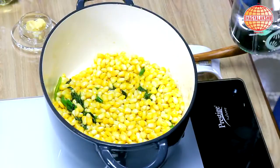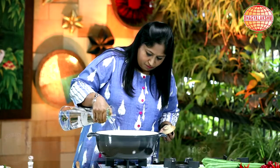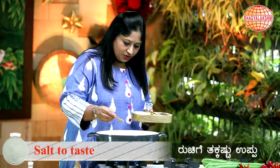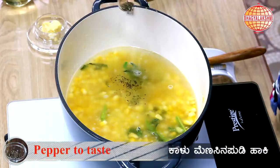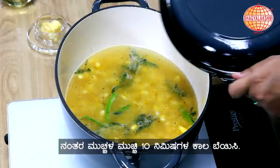I'm going to add in the water, salt to taste, and a little bit of pepper.